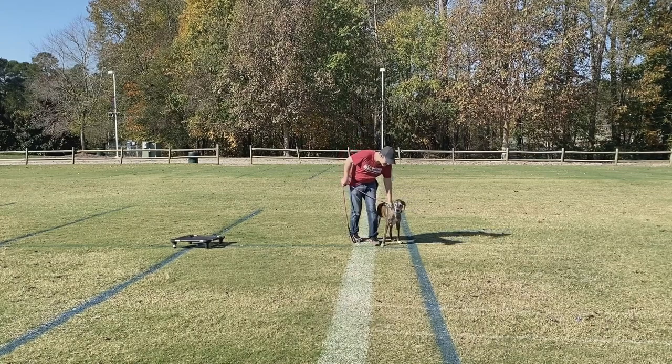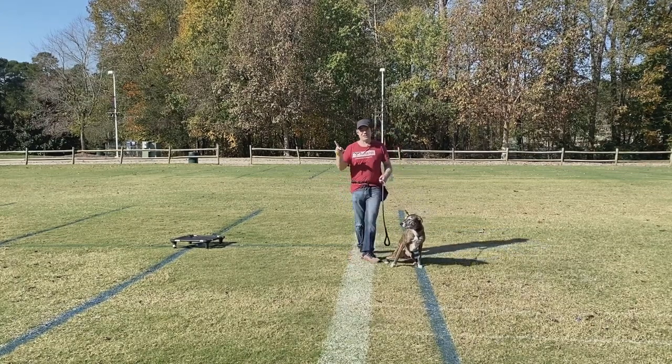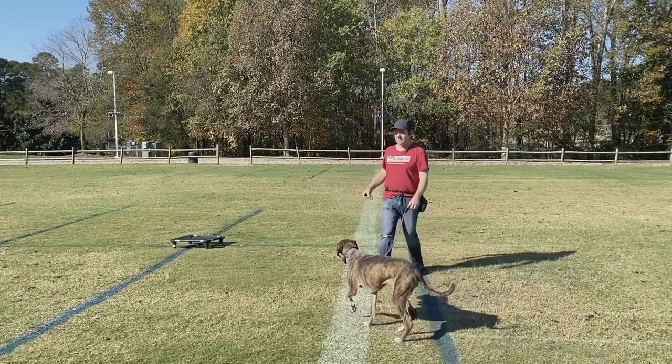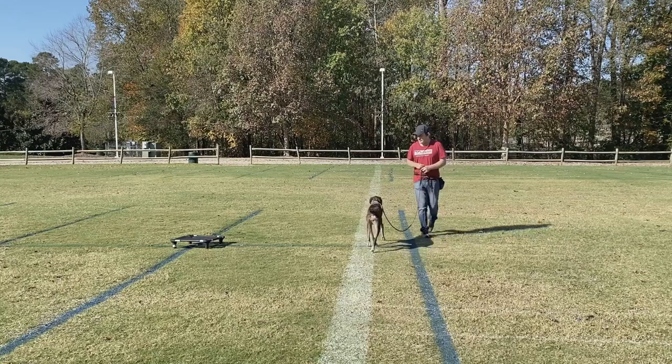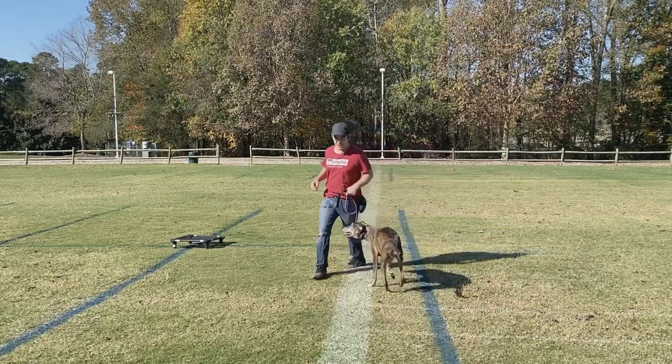You don't always have to have a treat with you when you're out walking. Sometimes a good pet when you mark the behavior can really work, because when they start seeing distractions, they're not going to be very treat motivated. Come on, Mish, heel — good girl, yes!